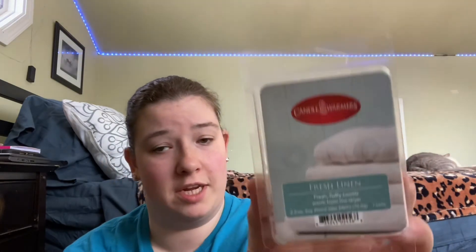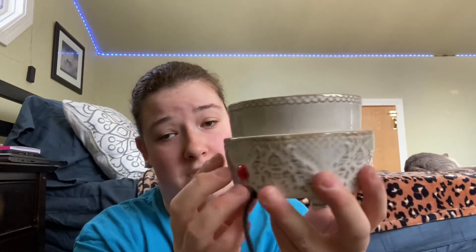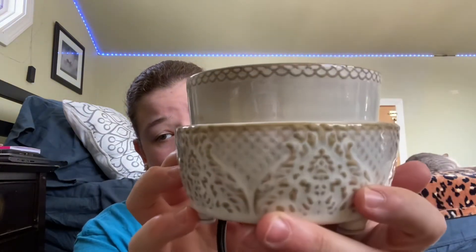Another company is Candle Warmers — this is what I'm melting right now, it's Fresh Linen. It's like a perfect laundry scent if you're not into the chlorine-type scents. I'd start off with a delicate scent. Let me show you my other warmer that's from Candle Warmers — I was sent this to review on my channel. This is the warmer, I have it currently plugged in.